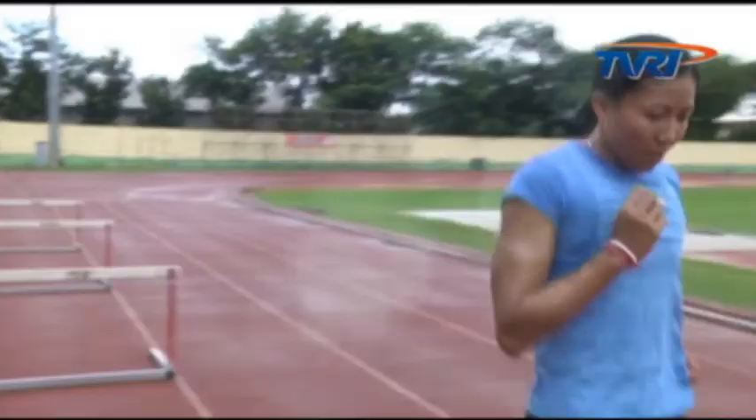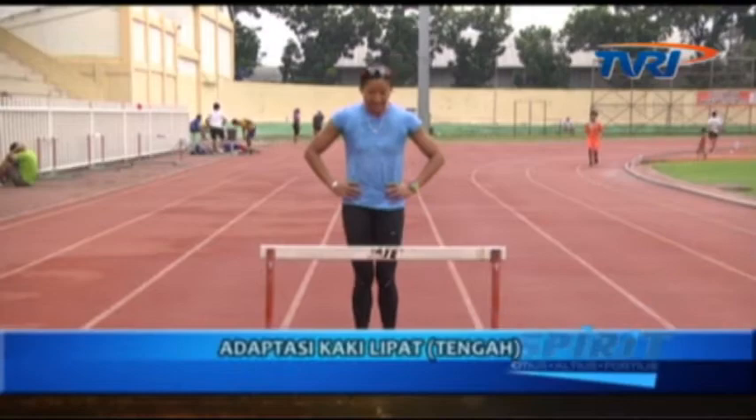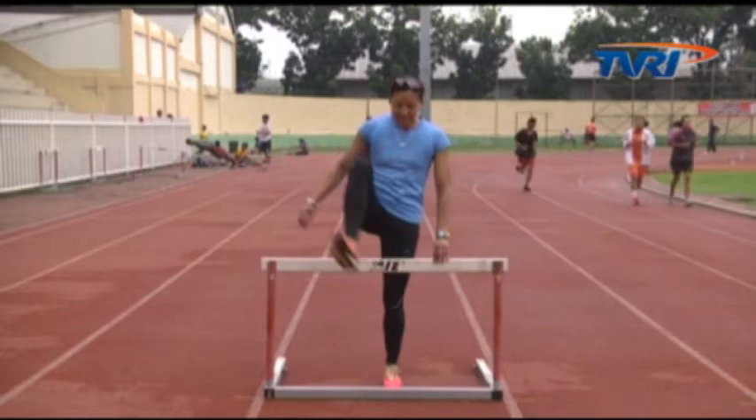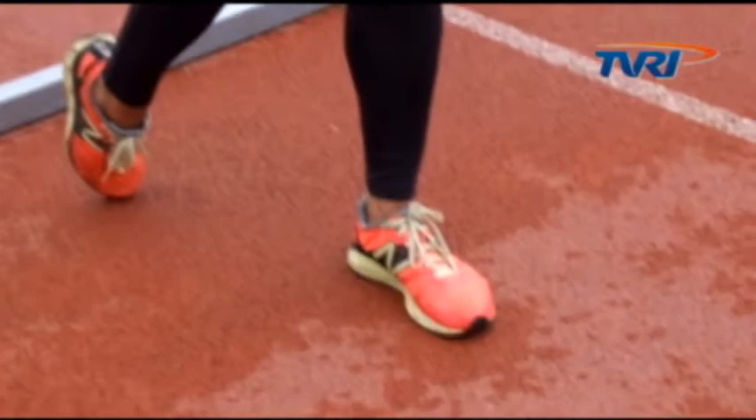Tahapan yang ketiga yaitu berjalan melewati gawang, angkat kaki kanan melewati gawang, kemudian tarik kaki kiri dan letakkan di depan kaki kanan. Satu hal yang perlu diingat, ketika kaki lipat melewati gawang, letakkan di depan kaki kanan lurus. Hal ini untuk memudahkan menuju gawang yang berikutnya.